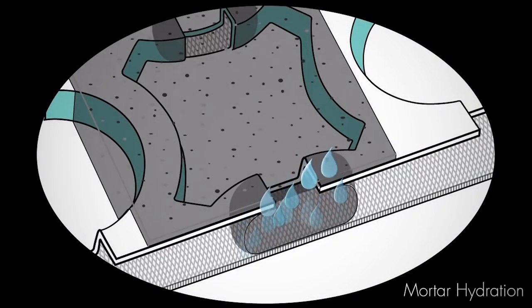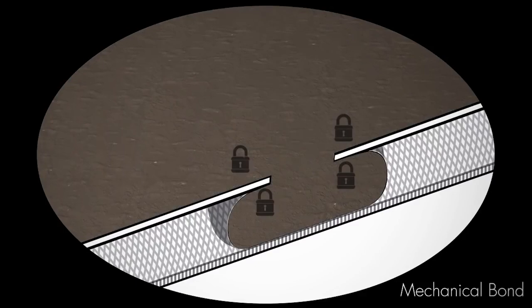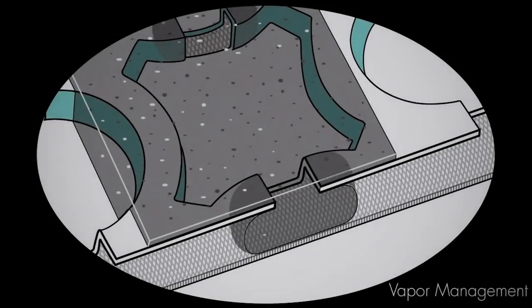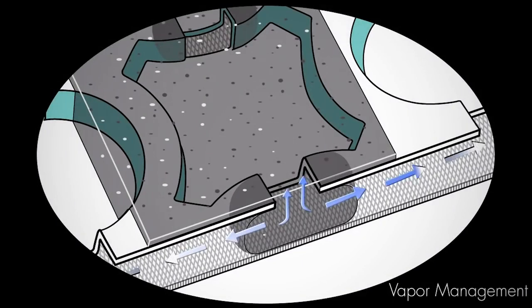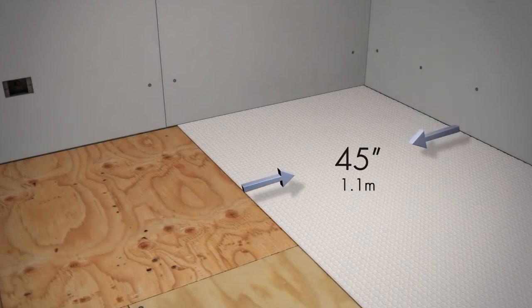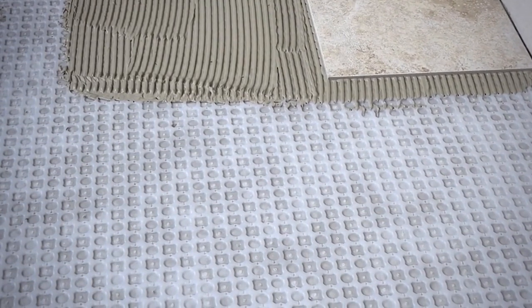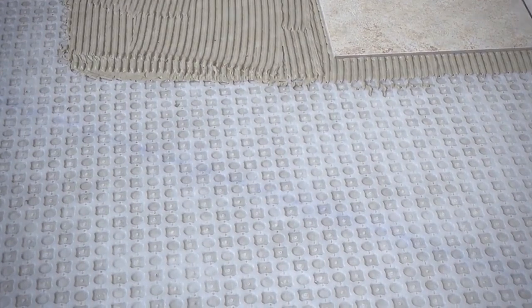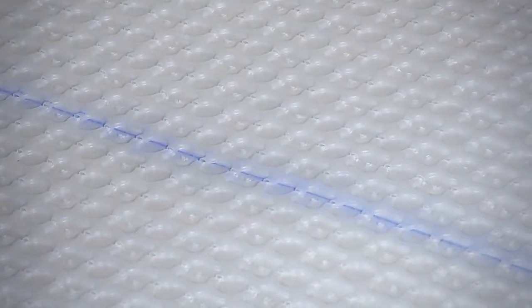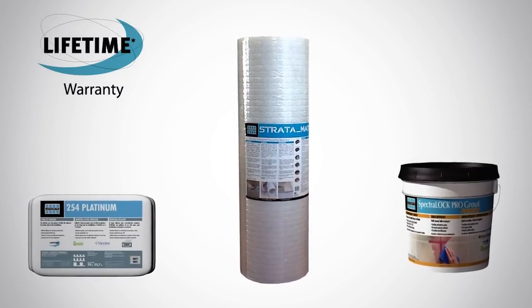Patent-pending mortar hydration vents accelerate dry time of the thinset by allowing moisture in the mortar to dissipate faster, achieving early strength so you can grout the next day. The mortar hydration vents also allow the thinset to form a mechanical bond to the surface of Stratamat, providing a long-lasting bond. Stratamat is a component of the Laticrete lifetime system warranty, providing one source, one warranty from the substrate up.